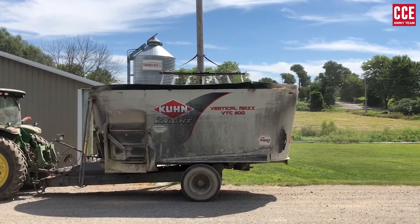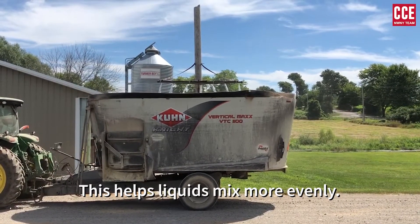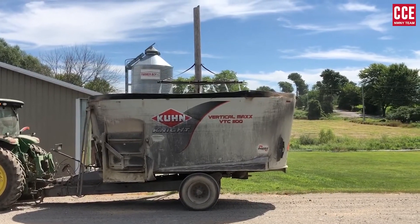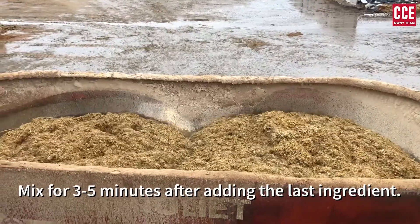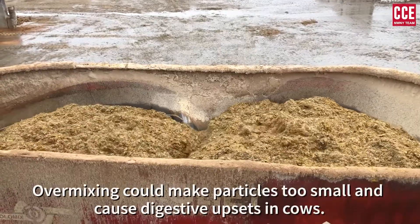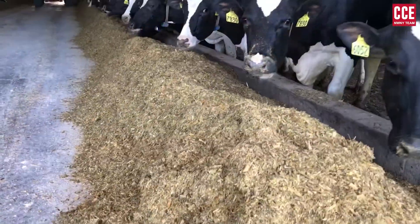The more nozzles, the better — this helps liquids mix more evenly. Mix for 3-5 minutes after adding the last ingredient. Over-mixing could make particles too small and cause digestive upsets in cows.